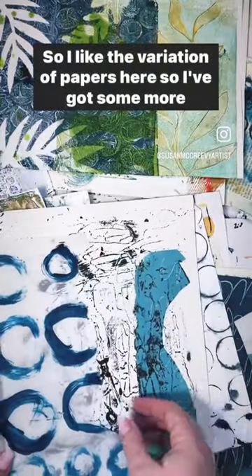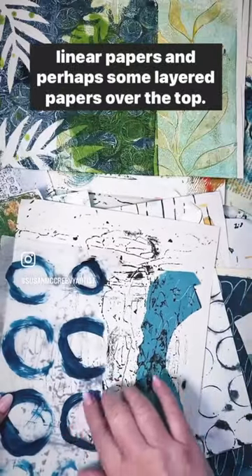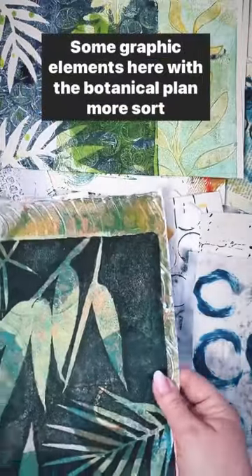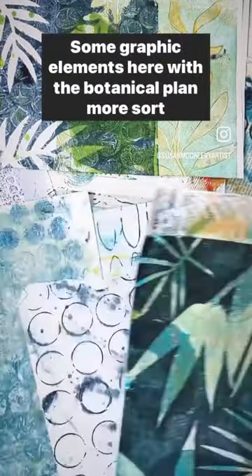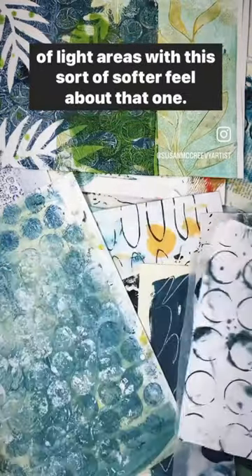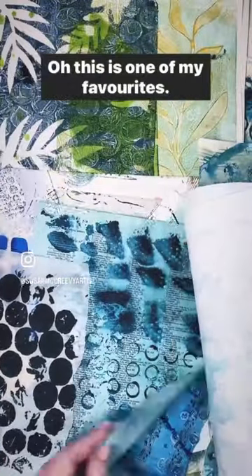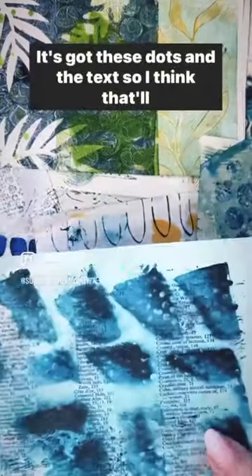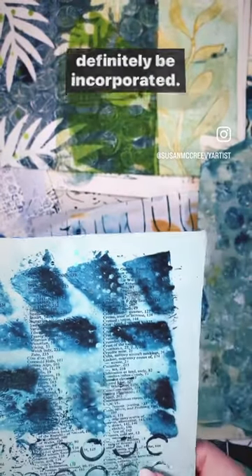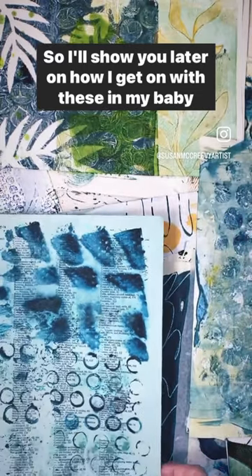I like the variation of papers here, so I've got some more linear papers and perhaps some layered papers over the top, some graphic elements here with the botanical plants, more sort of light areas with this softer feel about that one. Yes, I've got a whole load of papers — oh, this is one of my favourites. It's got these dots and the text, so I think that'll definitely be incorporated. I'll show you later on how I got on with these in my baby boy books.